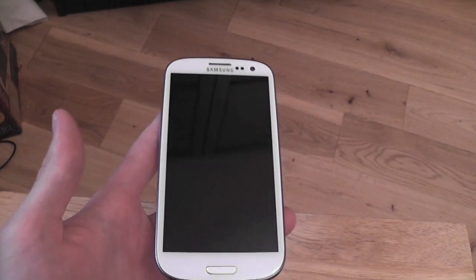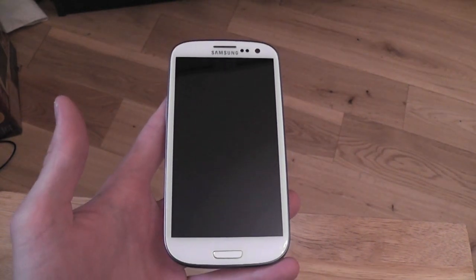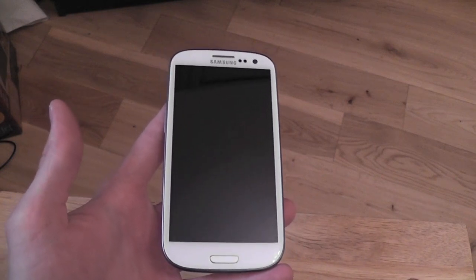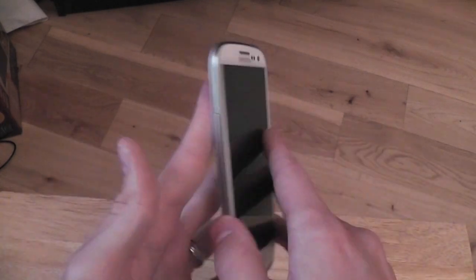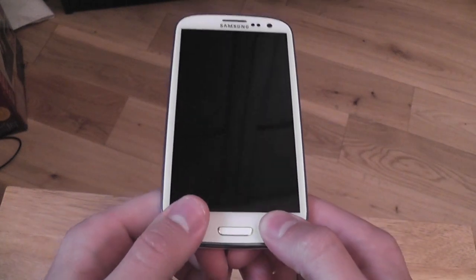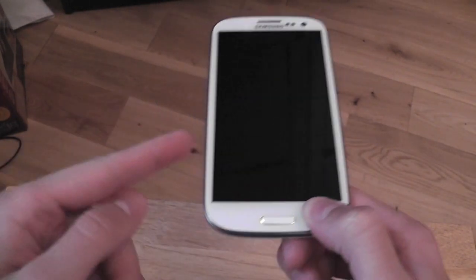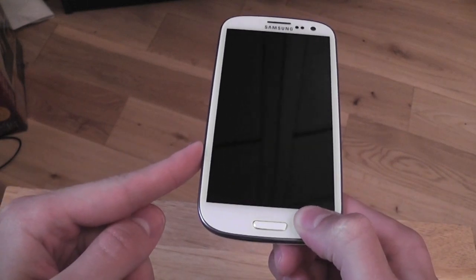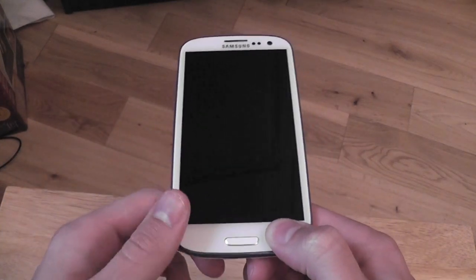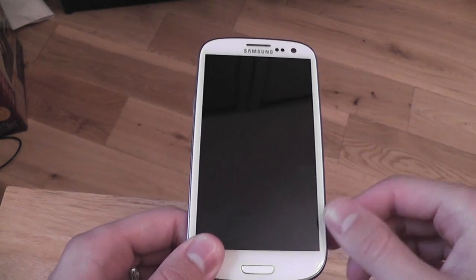Hi guys, Ryan here from Beginner's Tech. Today I'm going to show you the RGUI MIUI Beta 5 for the GTI 9300, that's the European version of the Samsung Galaxy S3. In my last video I showed you Beta 4, and Rohit the ROM cook from XDA Developers has kindly sent me Beta 5 to show you guys — there are a lot of lovely new tweaks and changes.